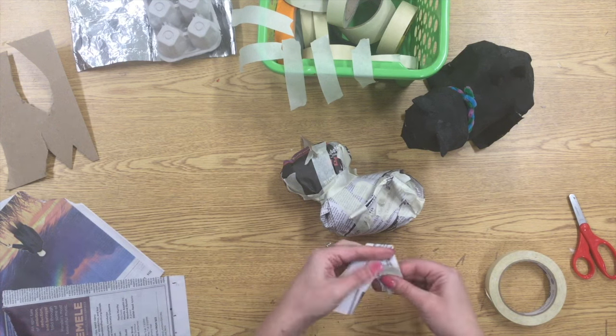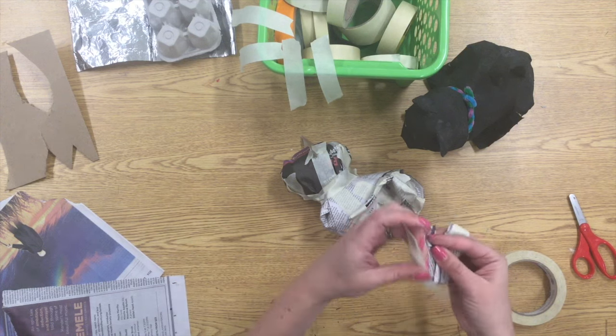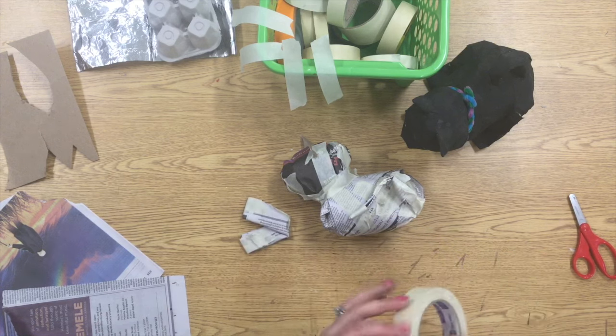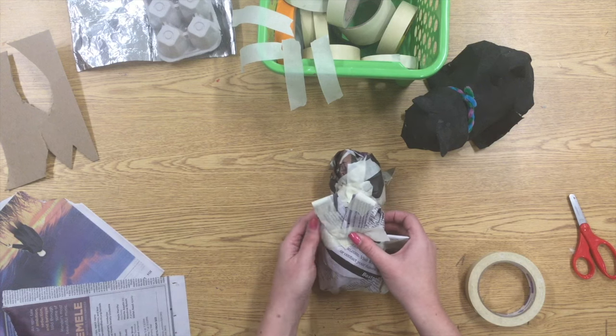For the front paws, again I took a quarter sheet, rolled it up, folded it up, and I just want the two front paws to stick out just a little bit. So I sort of folded them into a V-shape and I'm going to tuck that underneath the front of my animal.